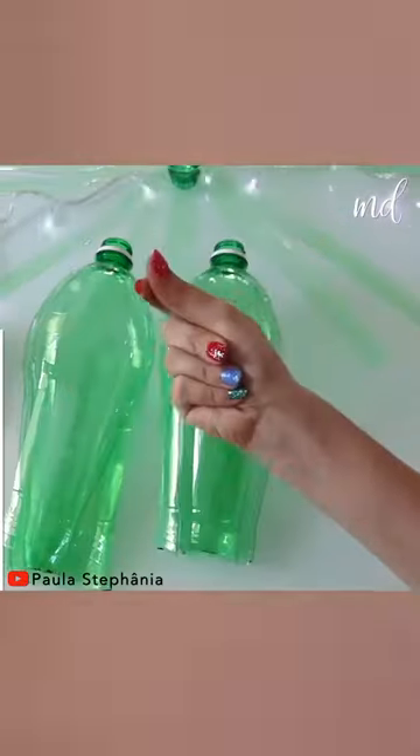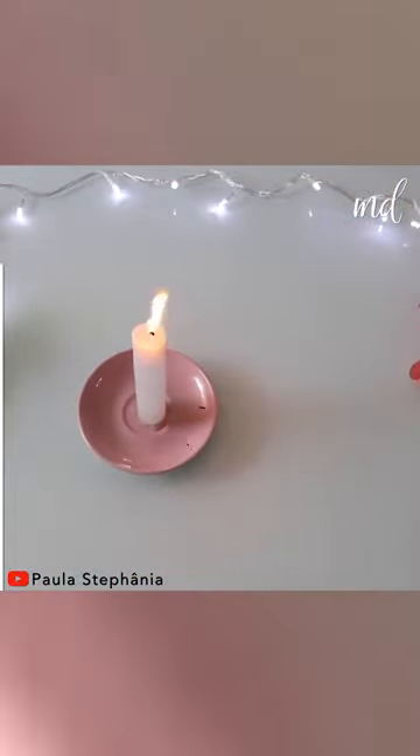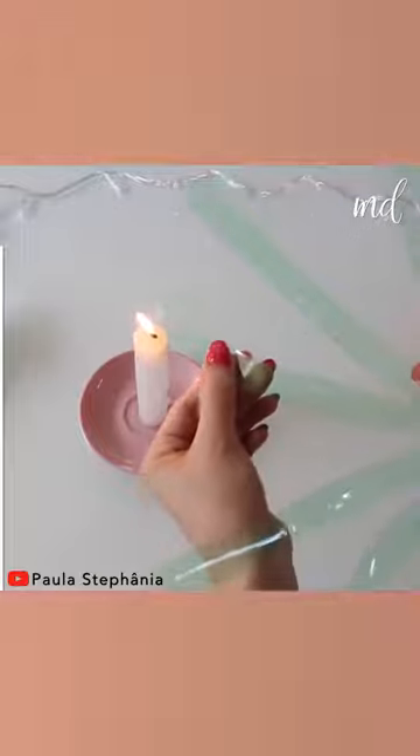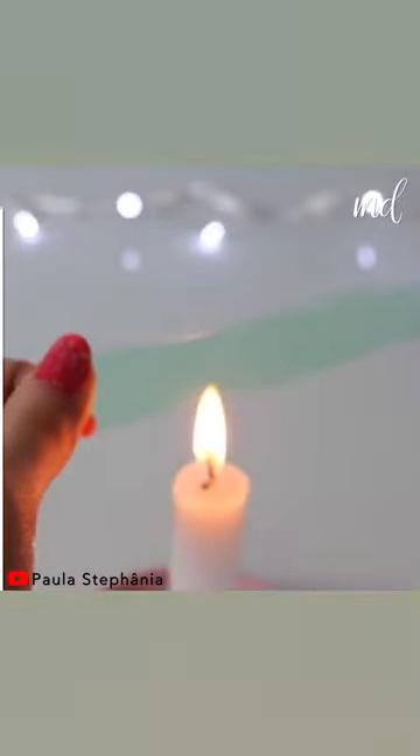To make this Christmas tree, you'll need a bunch of green plastic bottles. Give shape to the plastic strips by applying heat on each of them. Apply the same steps on each bottle.